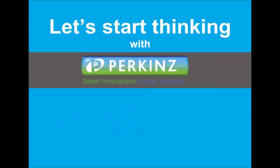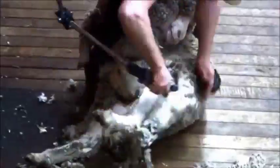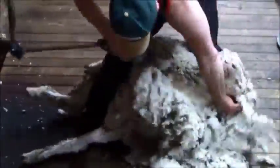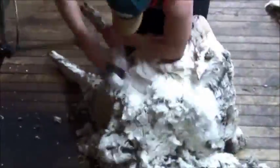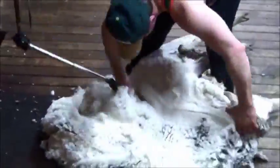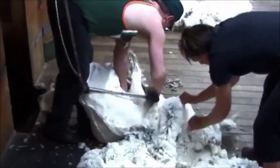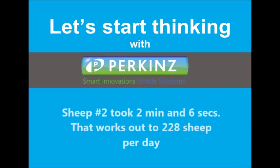As you can see, he took 2 minutes and 52 seconds to do that sheep. Now this is the same sheep — all I've done is taken the belly, the crutch, and a top knot off it, which we would take off in our Crutchmaster system very easily. It's the same sheep, the same blow, so it gives us a complete comparison. As you'll see, it took 2 minutes and 6 seconds.